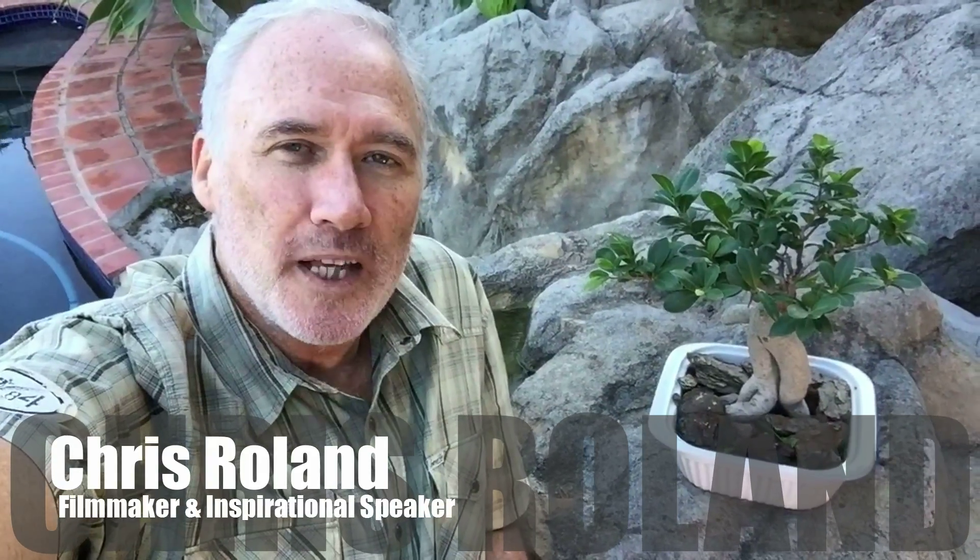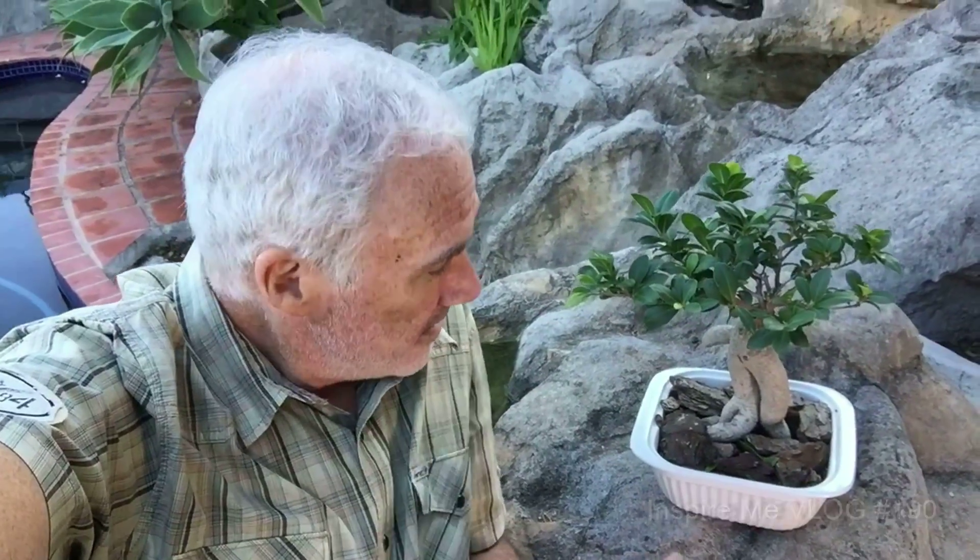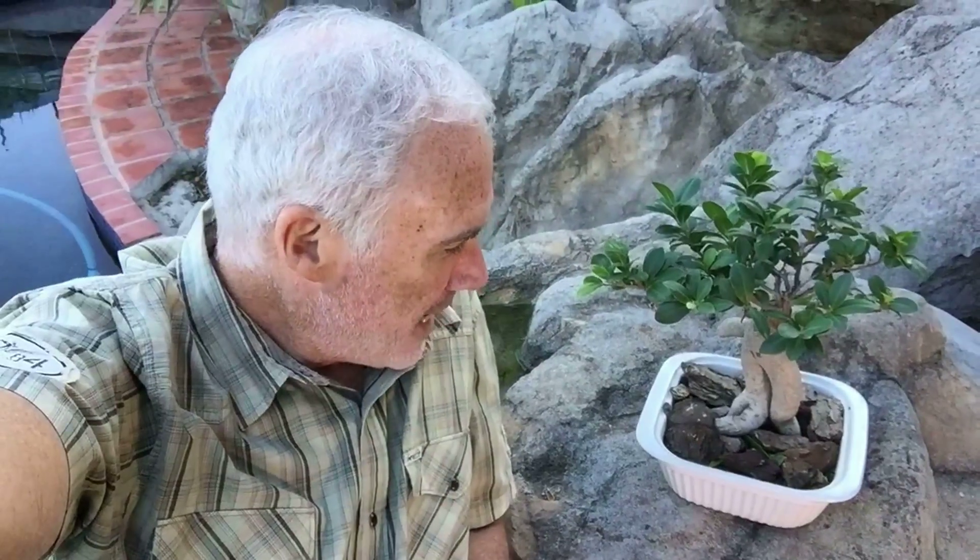Have you ever considered the two lessons that a bonsai tree can teach us, like this little guy right here? The first lesson is this: this little guy could be as big as that huge tree there, but instead it's this size. And why is that? Well, take a look at the base — that's all the soil that the bonsai has to work with, and the little bit of water in there is all that it has to work with as well.